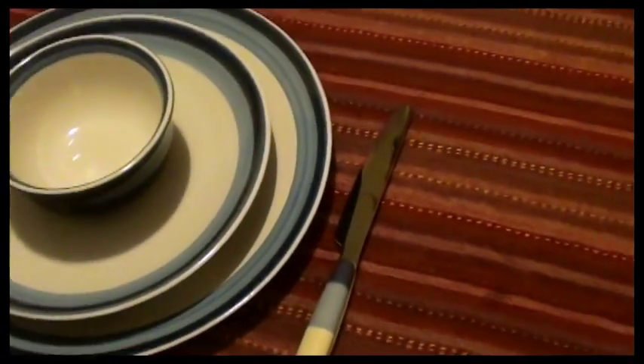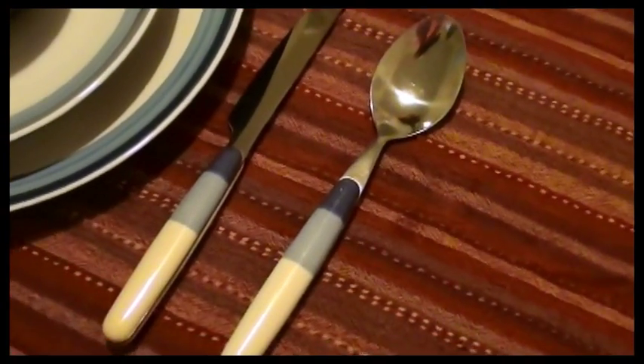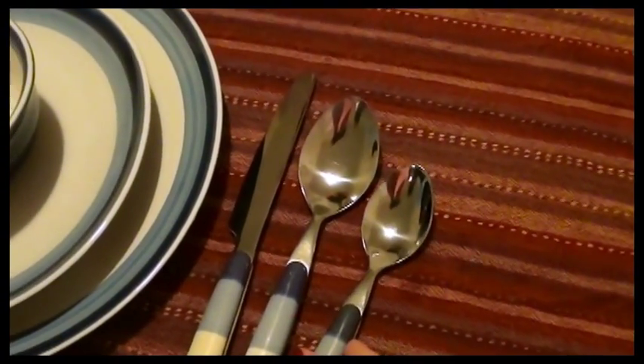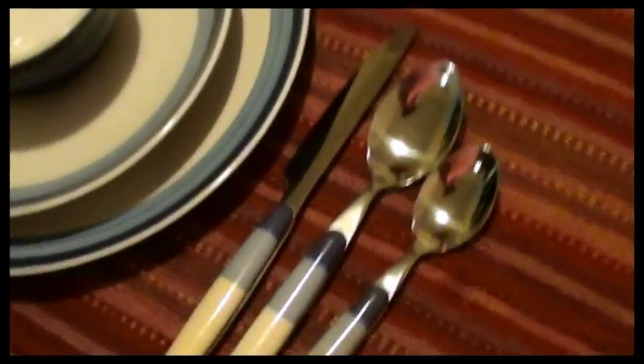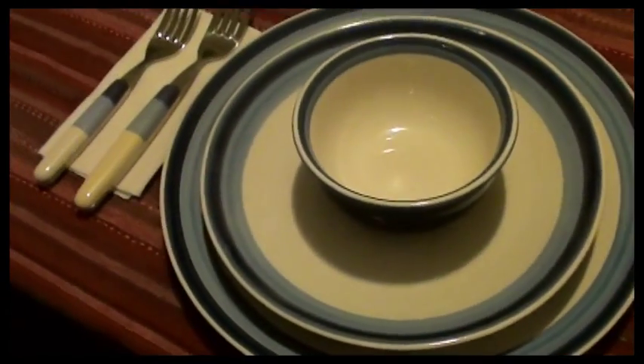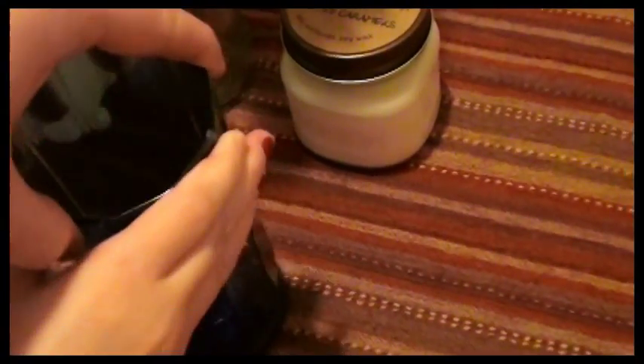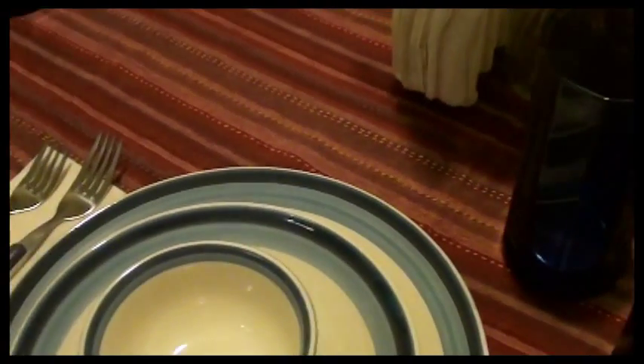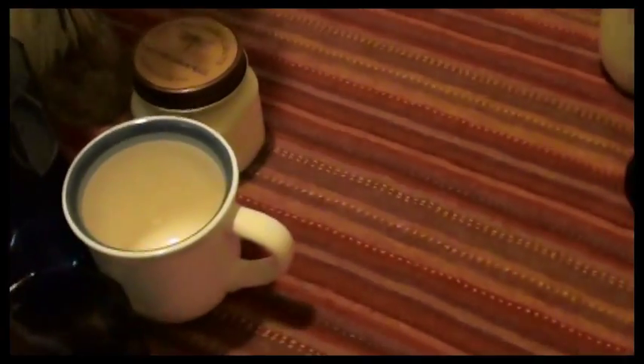Next comes the big spoon — make sure the bottom of the spoon is even with the bottom of the knife and all the way next to it. Then next to it goes the smaller spoon, smallest to biggest. Now the larger drinking glass goes at the 1 o'clock position — not dead center up top, about one o'clock. Then next to it goes the smaller drinking glass above the spoons, closer to the plate. And the last one you place is the coffee mug, which goes between the two glasses with the handle always facing to the right.